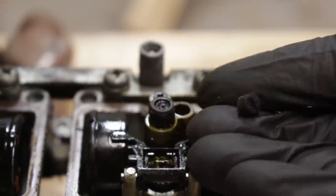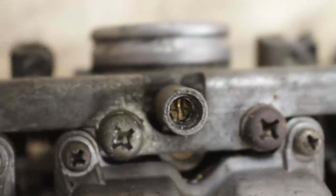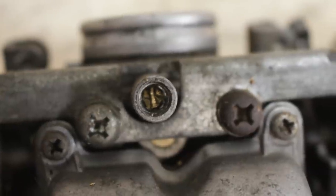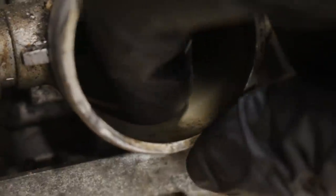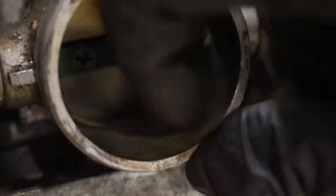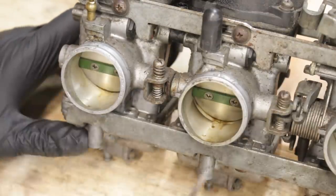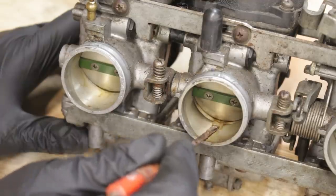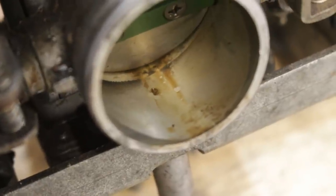But guess what? That broken jet is not the worst part. I noticed before taking the bowls off that something was wrong with the cylinder 3 pilot mixture screw — what adjusts the fuel and air ratio at idle — because it looked very mangled up. Now I realize that it's actually stuck way too far down in there, and the point of it is actually sticking through the body of the carburetor. Not only is the screw not supposed to be fully seated, but there should be a spring inside which would limit how far it can go. So I guess that spring isn't installed. Holy crap, you would have to really, really try to mess up this badly.